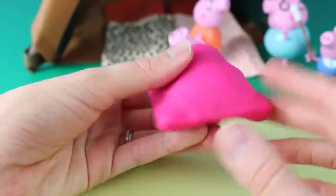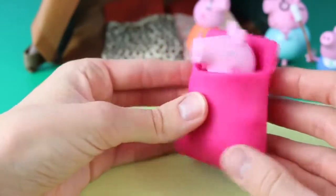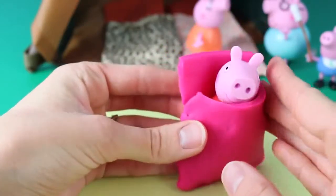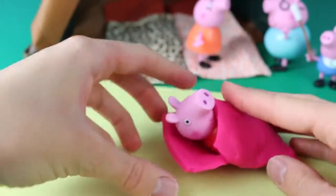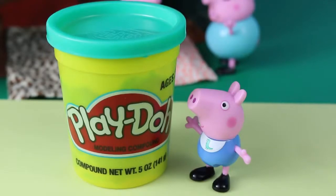Now Peppa can be nice and cozy in her sleeping bag. It kind of looks like a ravioli to me, but it looks like a sleeping bag too. Daddy Pig also forgot a sleeping bag for George, so we'll make him a green sleeping bag to match Mr. Dinosaur of course.